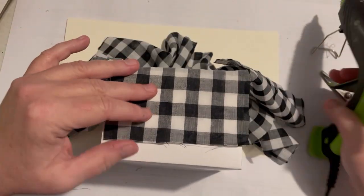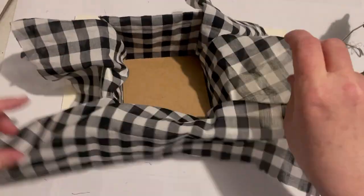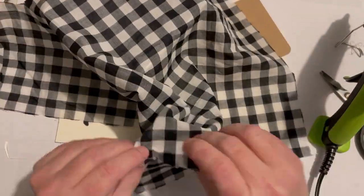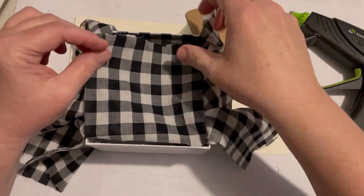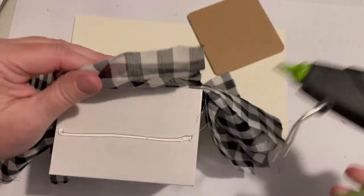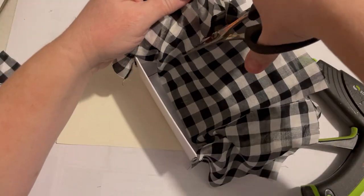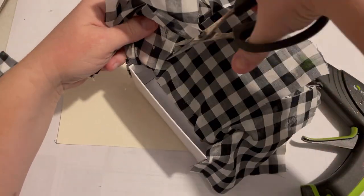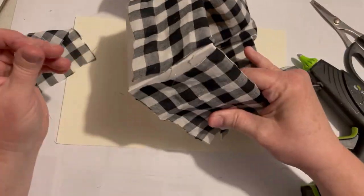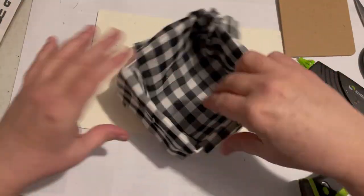I used hot glue to glue it down on the outside and then up on the top part of the inside. When you're out at fabric stores or Hobby Lobby, pick up a little bit of fabric - this is something I can use for so many things because I love it, it's a farmhouse type pattern. It was also easier to cut because of the squares; I didn't have to really measure, I just went with cutting along the squares. It was nice and easy, and there's that cross piece with the corners cut out.